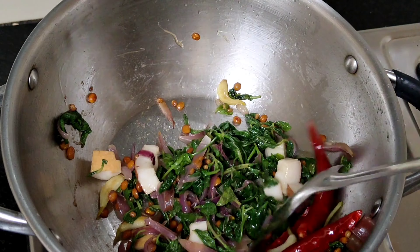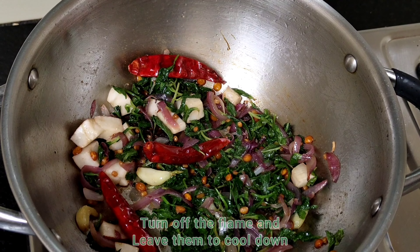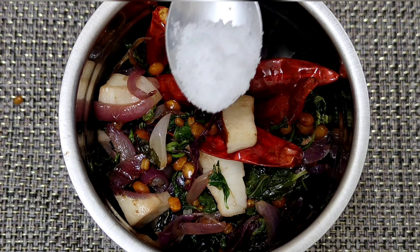Now the flame will be set to half. Place everything into a mixer jar. Now add water to half level.